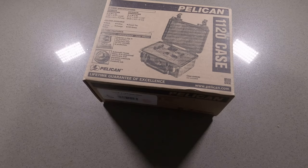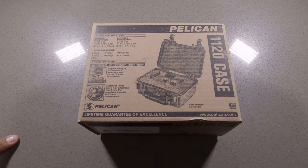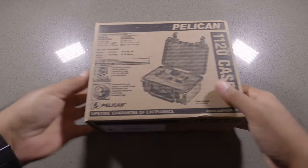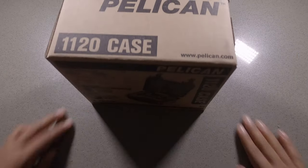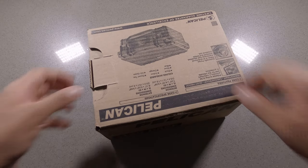Welcome back to another no frills gear review where I review gear without all the fancy cuts and equipment — it's just the gear I like, the gear, that's about it. Today I've got the Pelican 1120 case. It's a very small form factor — you can see the dimensions right here. I got this for all my GoPro stuff for recording.